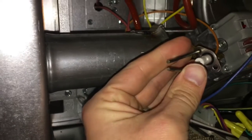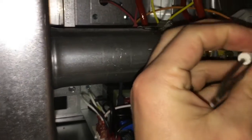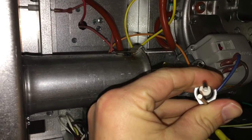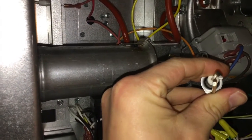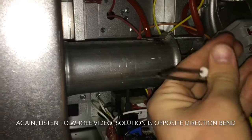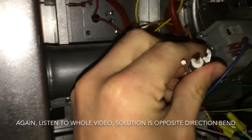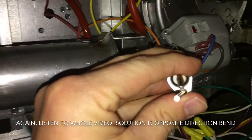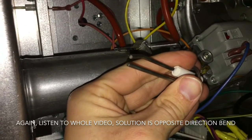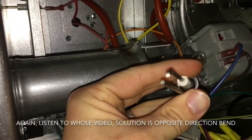I just took the igniter and bent the top rod. They used to be straight up and down, but now the bottom rod is bent about an eighth of an inch toward the burner — away from the camera. That will move the spark, which still has the same gap tolerance of one eighth of an inch as before, hopefully into the gas mixture envelope.